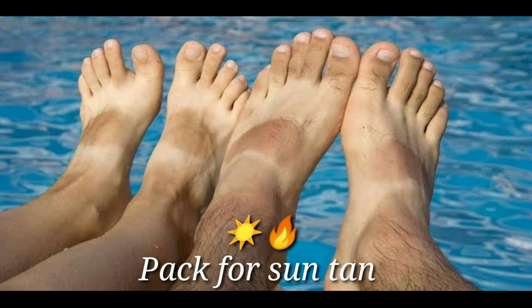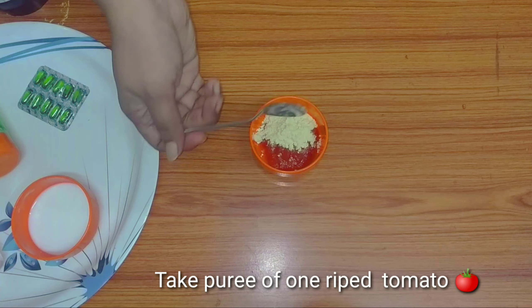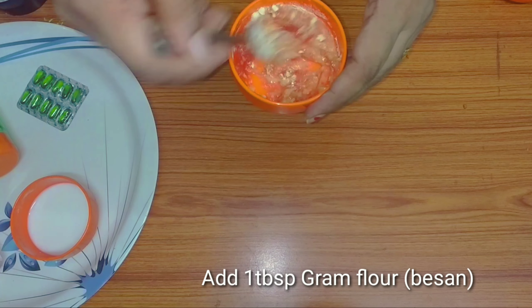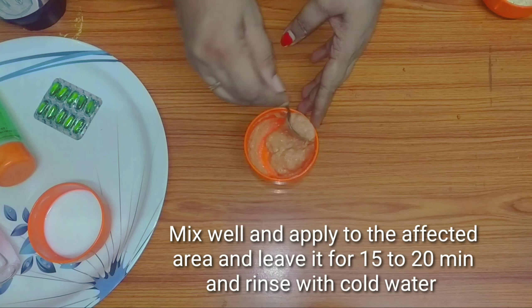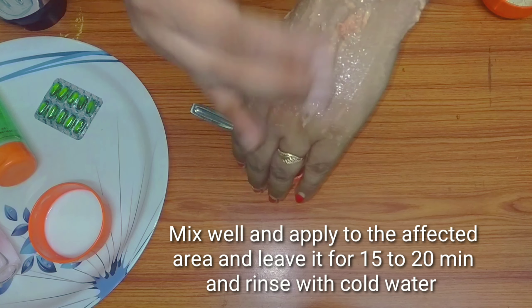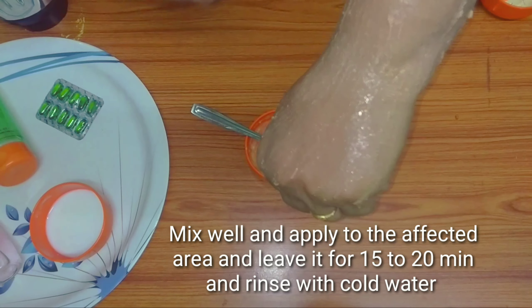The next pack is for suntan. You can use this pack as a husband remedy — it is very effective. There are many ingredients like tomatoes. You can use tomato paste — use 1 spoon mixed into the paste. You can apply it as tomato juice, which acts as a natural bleaching agent. I will add the tomatoes and let them dry.